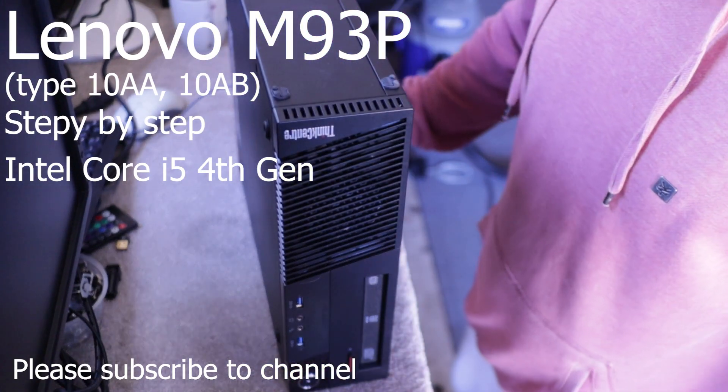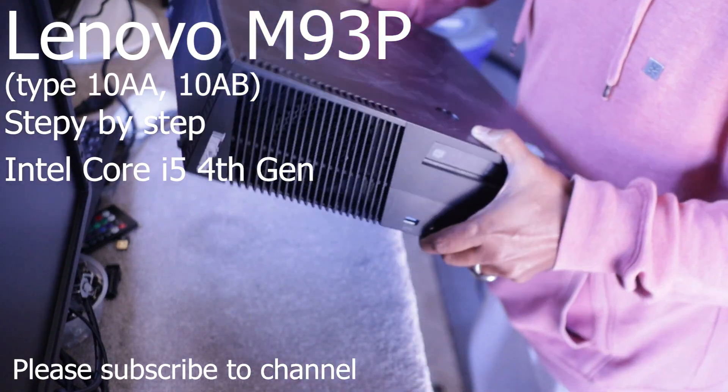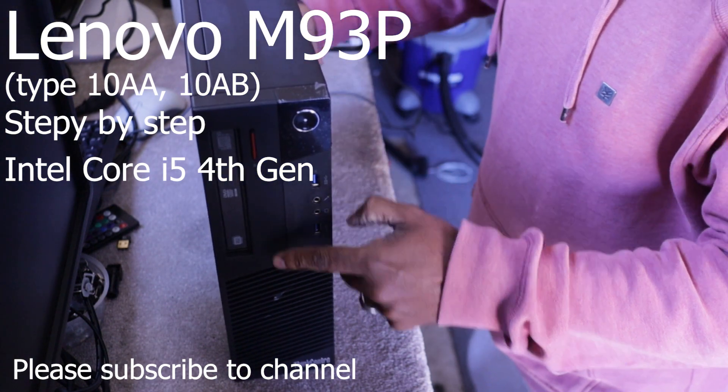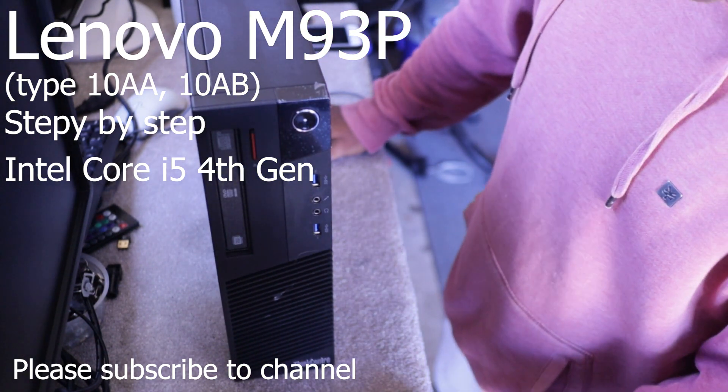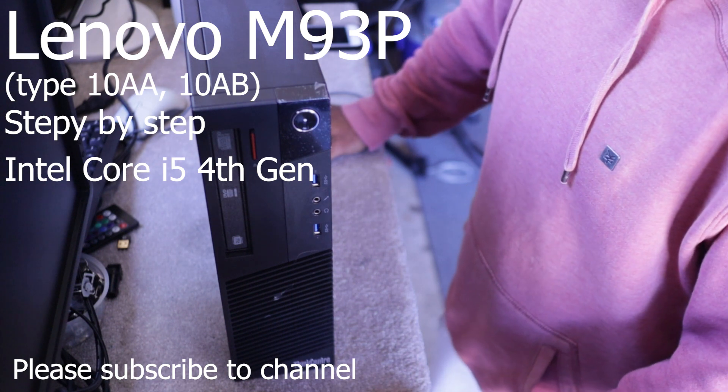Hi everyone. This video is about the M93P desktop, which is a Lenovo ThinkCenter.